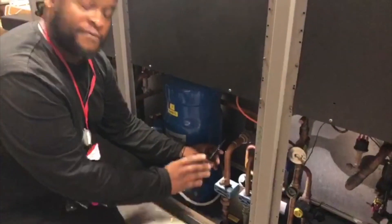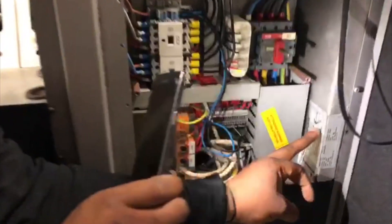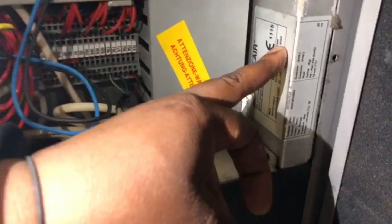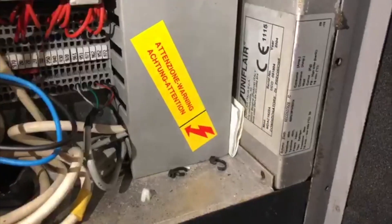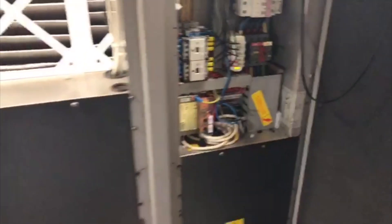The other thing is that these PRVs are out of date. They don't have a date on them, so they're from factory setting. If we check the nameplate of the unit, we can see that the unit was installed in 2004, so the PRVs are well out of date. That has to be done — one of the first things to be done.